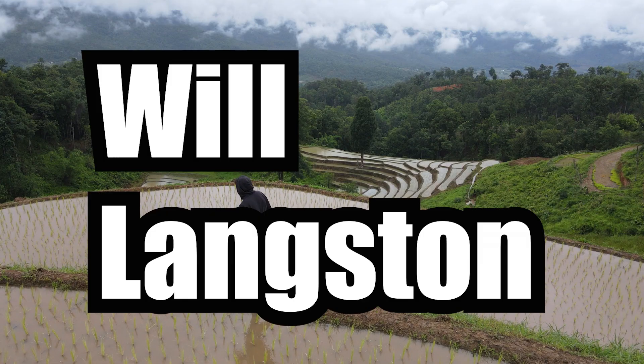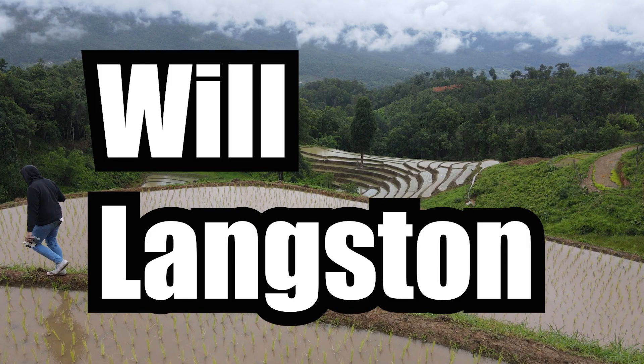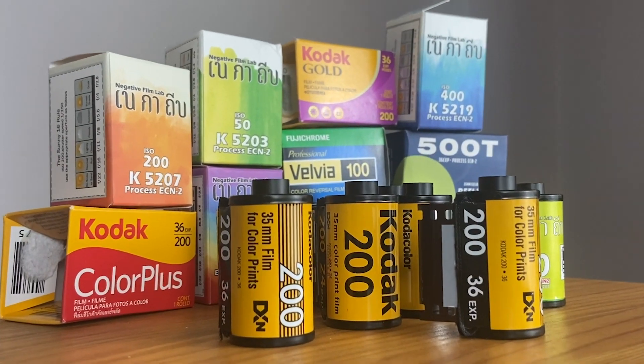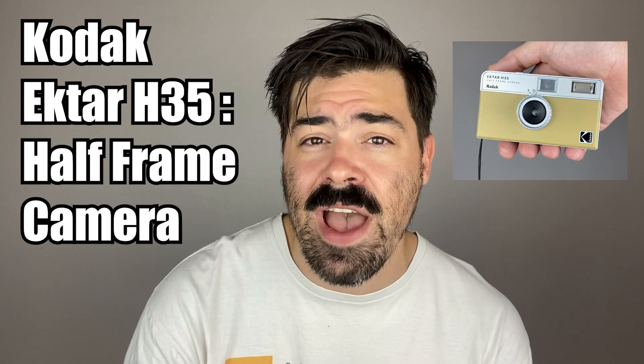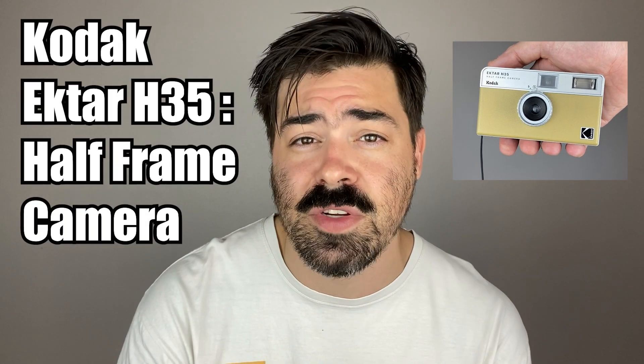Shooting on 35mm film does not need to be expensive. Today we're checking out a camera that can prove it. So if you're trying to get into 35mm film, or you already shoot and you're looking for a cheaper option, the Kodak H35 Ektar half frame camera is going to be an incredible option for you.